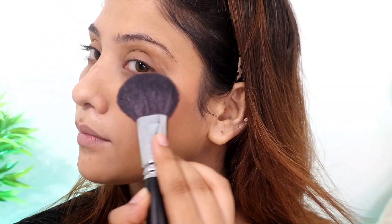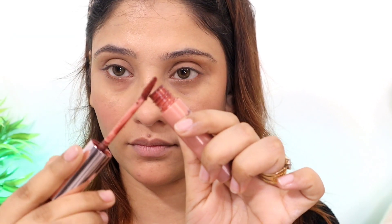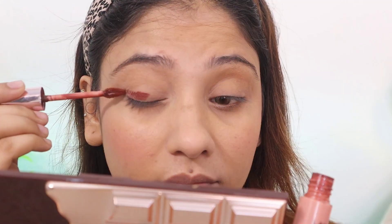I'm using the Maybelline blush — I think this is my new blush from Maybelline, it's a very nice pink color. Next I'm starting the eye makeup. I'm using the LACME 9to5 lipstick in the shade Cocoa Soft, which is a very nice brown shade, to apply on the eye.